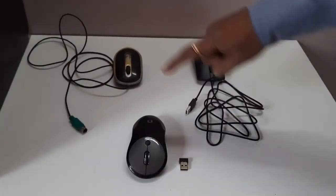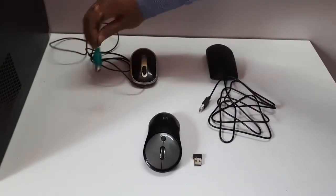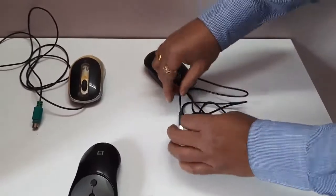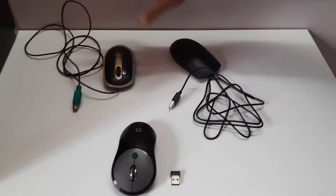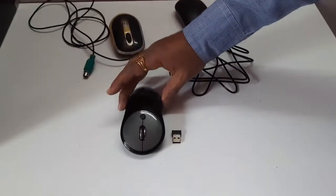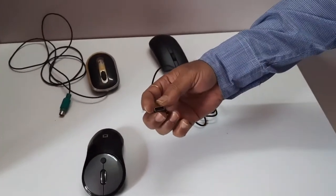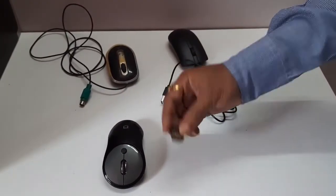Here are three types of mouse. This is PS2 mouse having green color PS2 connectors. This is USB mouse because it has a USB type of connector, and both are wired mouse because they connect through wire to the PC. This third one is the wireless mouse — there is no wire for this mouse. It is connected to a USB dongle or connector, and the wireless connection is established through this USB dongle.